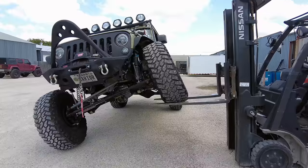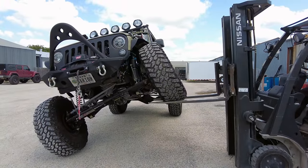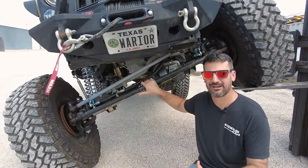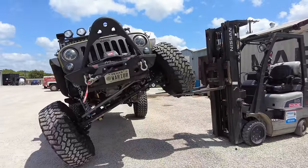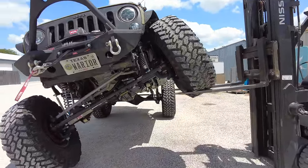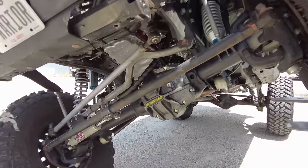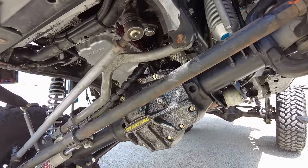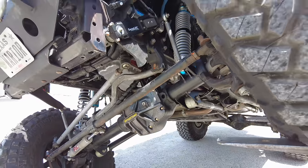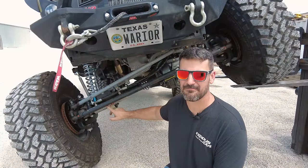This particular set is what we call the Hardcore 60 package for the Jeep JK Wrangler. They run about $13,000 for the JKs. If you're looking at a similar crate axle setup for the JLs, expect to be somewhere around the $17,500 range. The downfall I don't like about this axle on the JK Hardcore 60 package is where the hydraulic steering ram mounts — it actually mounts just below the tie rod.